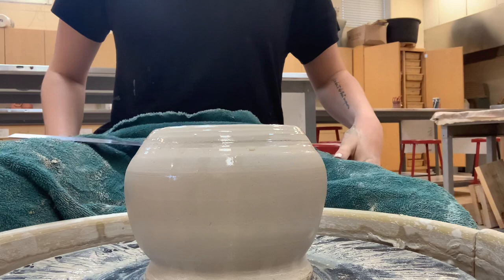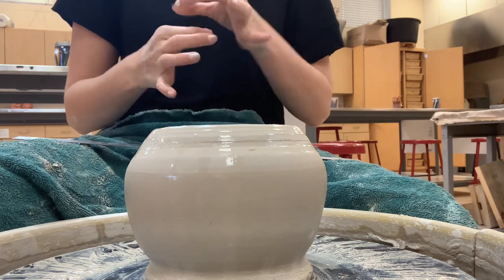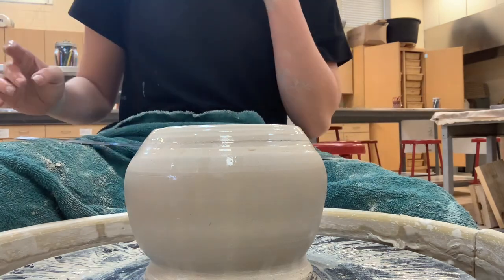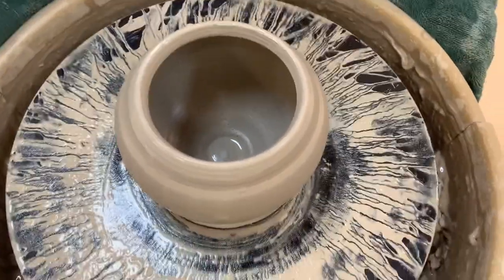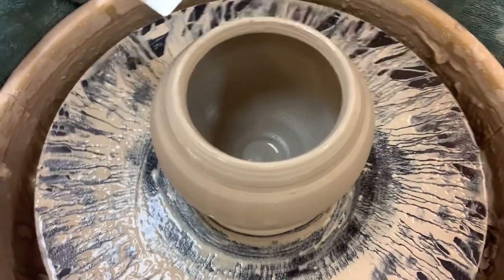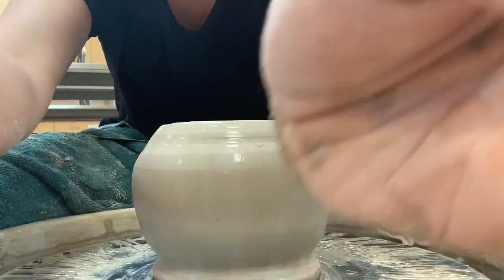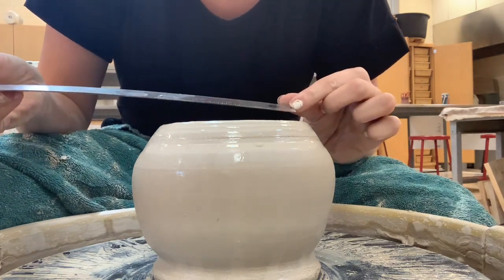Before I cut my top off, I need to measure for my lid. We're going to make a drop-down lid for this demo. A drop-down lid is basically when a lid has a little lip on the inside — when you drop it down in, it won't fall off because of that inner lip. To measure for a drop-down lid, you need to measure from the inside to the inside, not from the outside to the outside. I'm going to measure from here to here to figure out how big that inner lip needs to be.